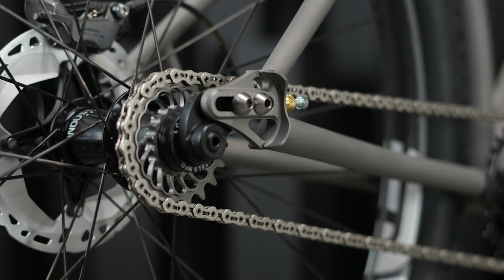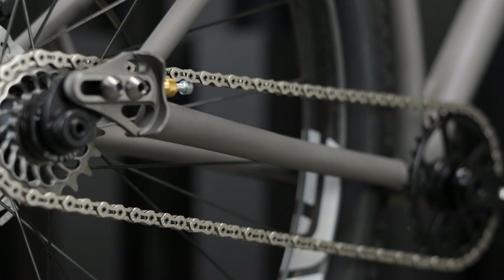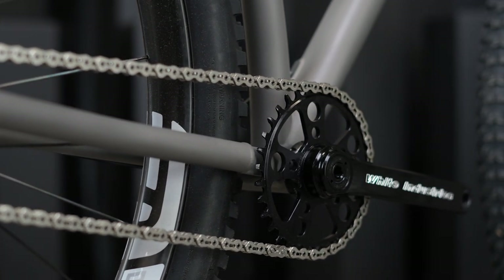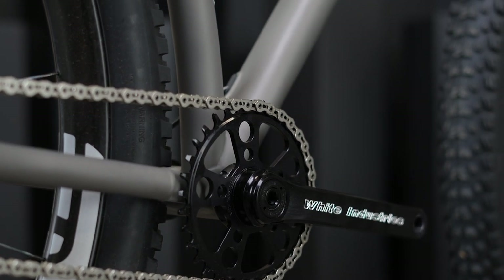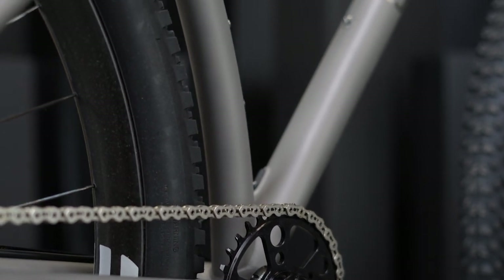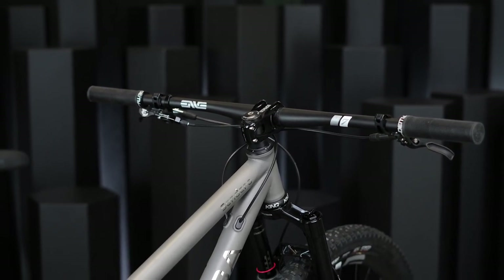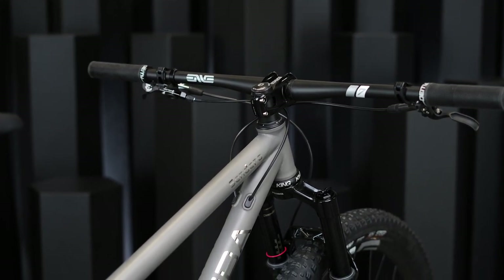For the front triangle, we have a broad range of customizations. Our goal with the in-house titanium bikes is to really listen to the rider and create a custom bike that goes deeper than just a change in geometry numbers for a fit. We want to hear what riders' goals are, how they want to ride, and factor those decisions into choosing custom butting for the tubes in the front triangle as well as tube diameters.